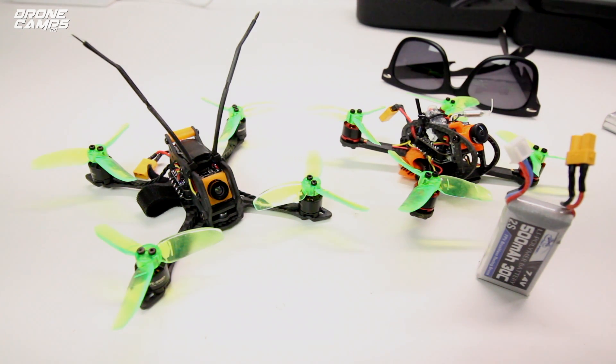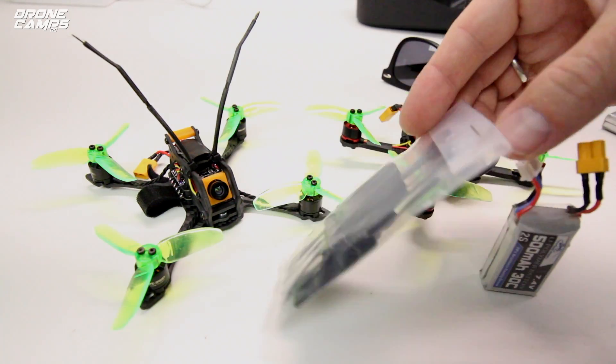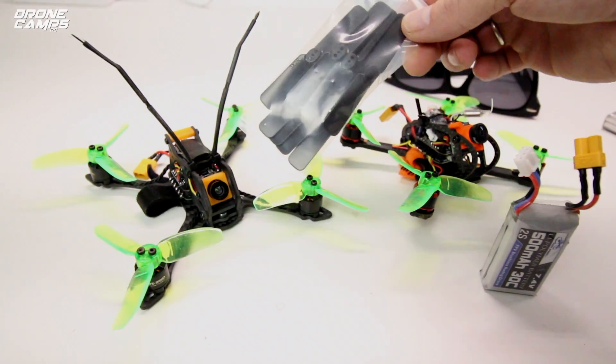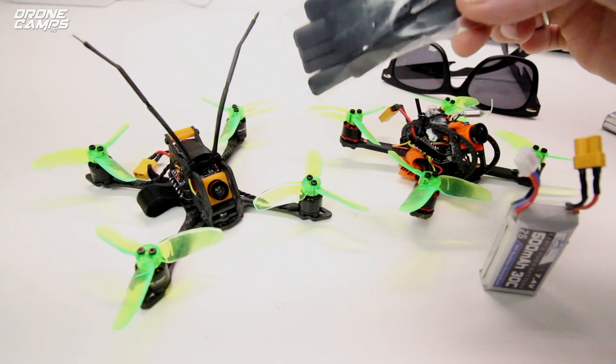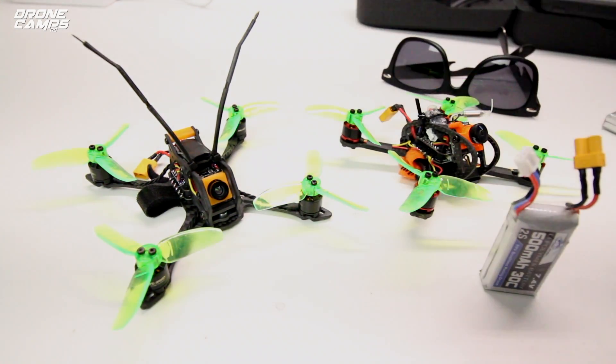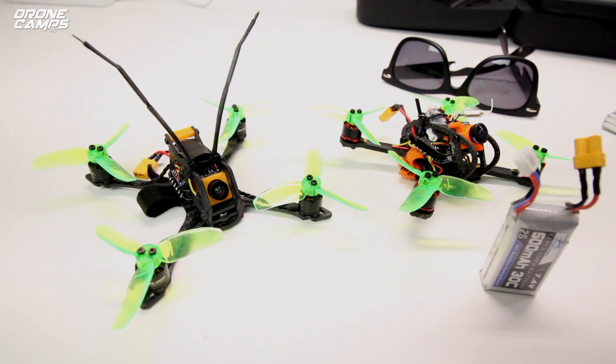If you want to run a speed prop on there, you can use the dual blade props that came along with it — they're just fine for the Fighter 130. But I didn't want to go super fast. I just wanted to see how much control and boost and float I could get out of a tri-prop on this particular aircraft. And it was actually surprisingly quite good.